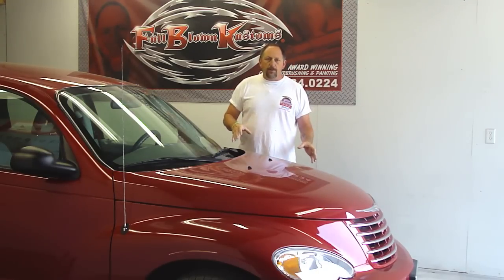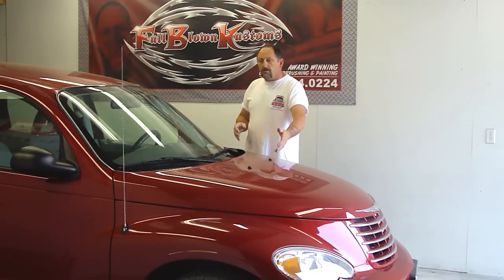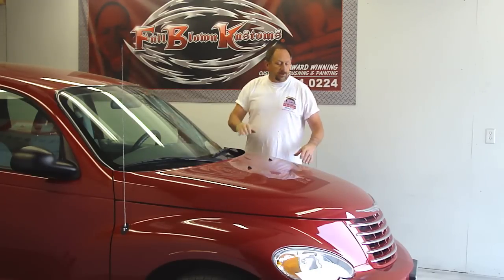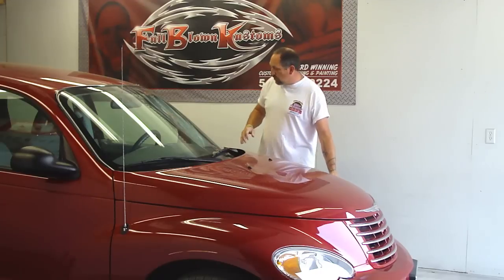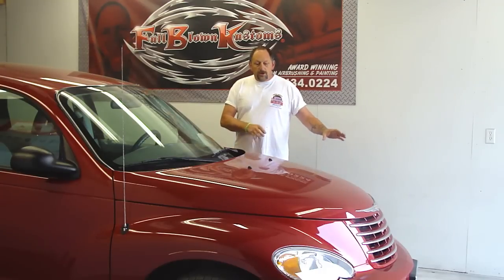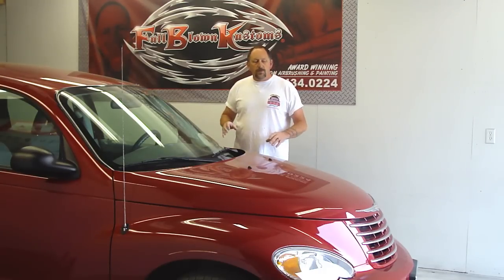You've seen in my other videos how I prep everything to get it ready. Basically we're removing the mirrors, door handles, and all the accessory pieces on the car in order to sand around them and have a clean job. I'm not going to explain too much on the prepping part because I sell videos that explain all that — 'How to Airbrush Your Ride,' 'Complete Guide to Paint Your Bikes,' and several others on my website at fullblowncustoms.com. That's not what I'm going to show you today.